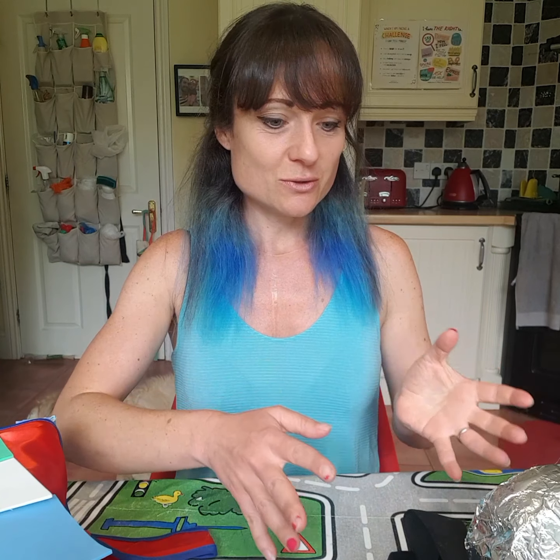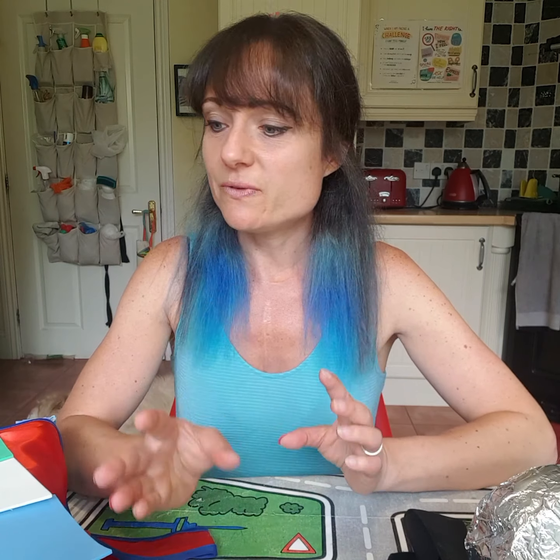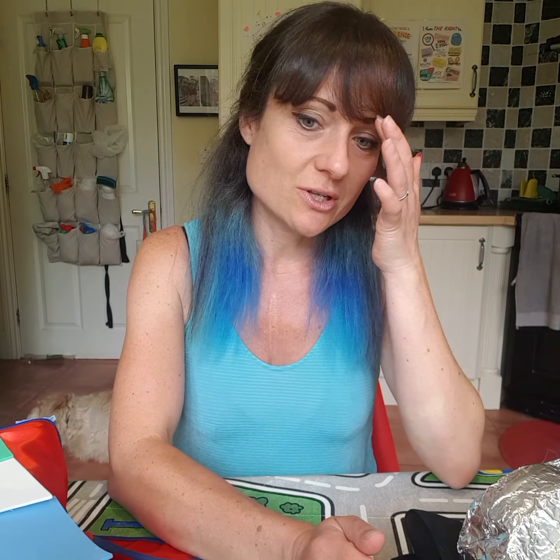We're going to talk about different ways of incorporating art. You don't have to have all the paints and all the gear. A lot of what I do is using recycling, so that's usually quite accessible. All of these things are very flexible — they're just a few ideas to use and how to spark their imagination and creativity. It'll depend on what your child is really into, as there are so many different ideas of what to do.